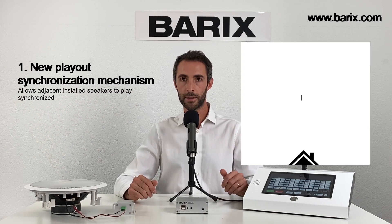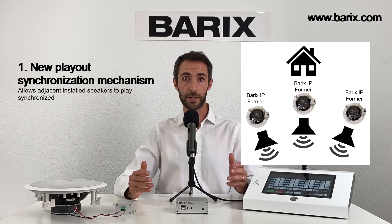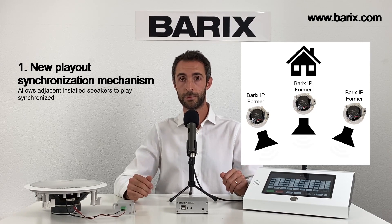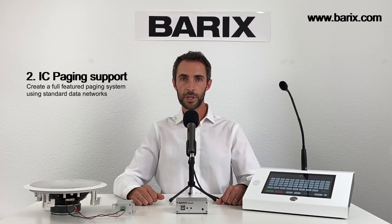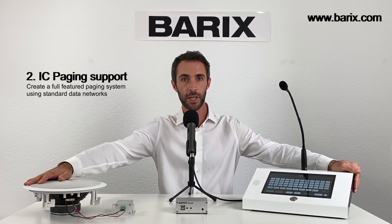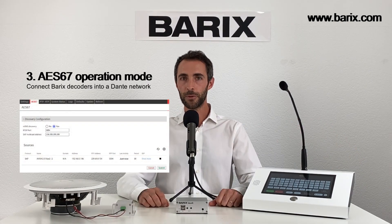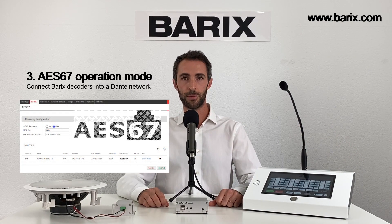Three major features were added. One, the playout synchronization mechanism, which allows multiple speakers in the same room to play synchronized. Two, support for IC paging, which allows you to create a full featured paging system over standard data networks. Three, support for AES67 operation mode.